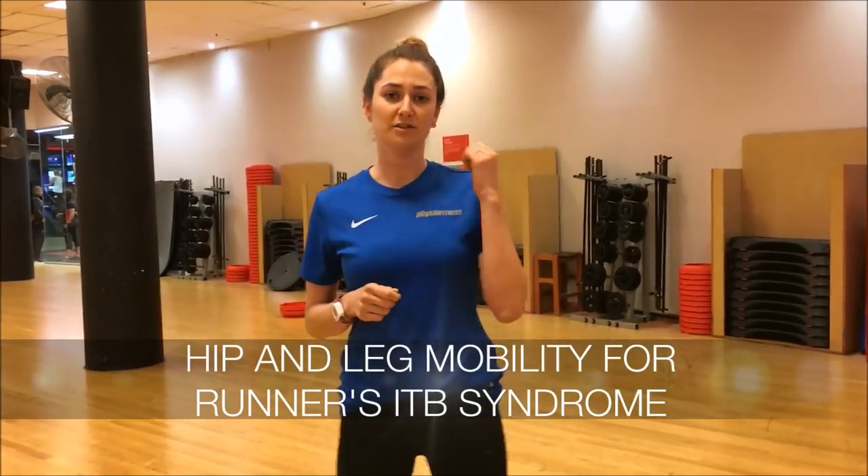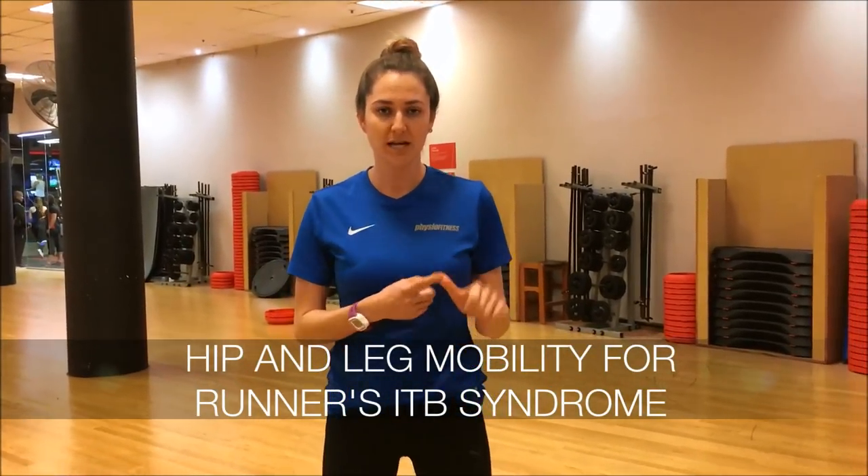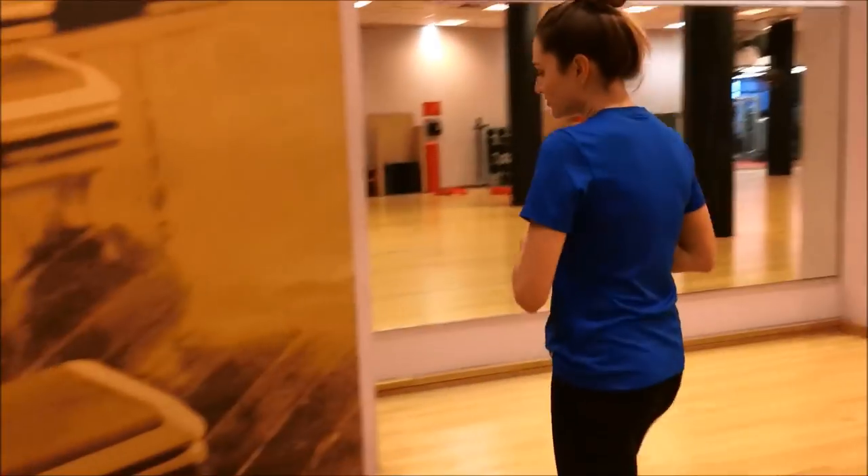All right guys, this is part two of our ITB friction syndrome video. In part one we discussed what that was, the muscles involved, and how to release them with triple-point balls and foam rollers. What we're going to do today is run through how to stretch those out and create a little bit more length and flexibility through the muscles.